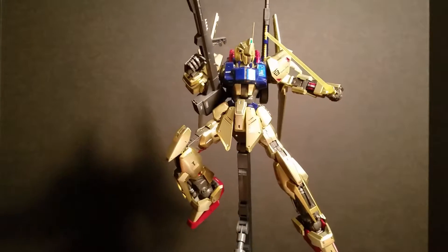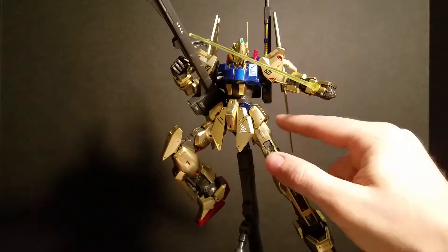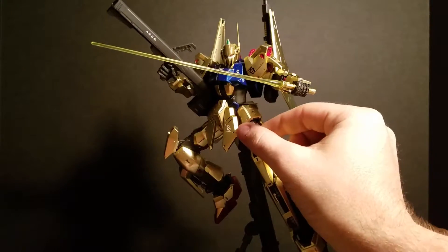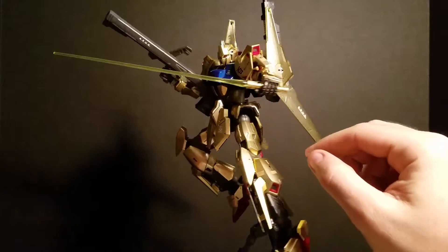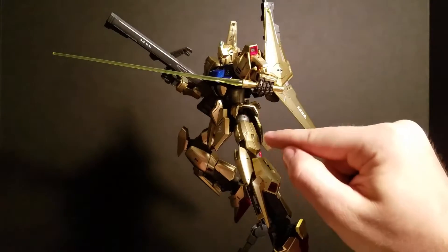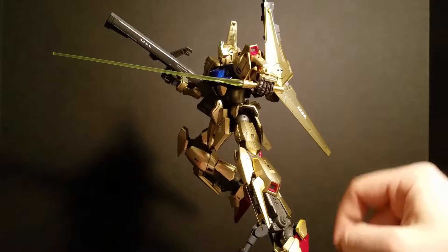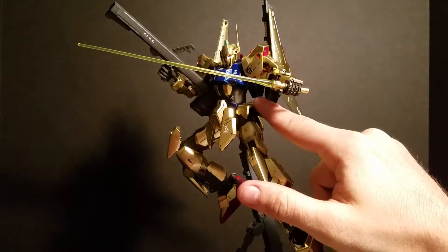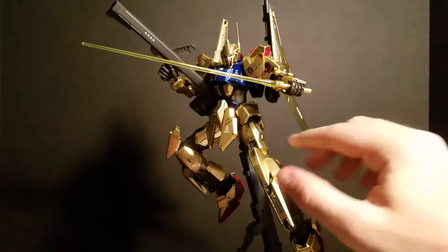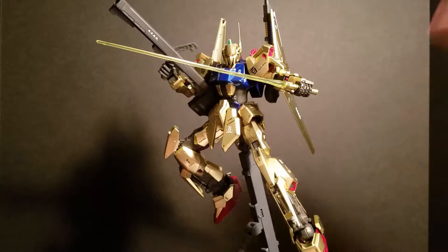The other cool thing about this kit is the leg can actually come down further. There's a little mechanism up in here — this little ball — it can come down maybe like another quarter inch or so, so his leg will extend further down, which is pretty cool. And once you do that, his leg can be a bit straighter.